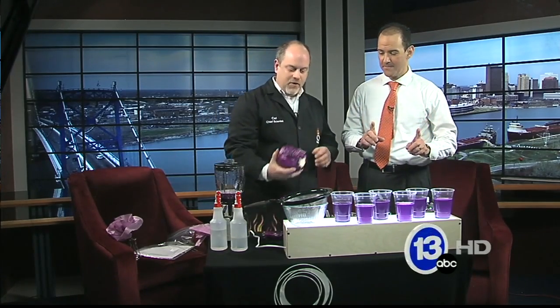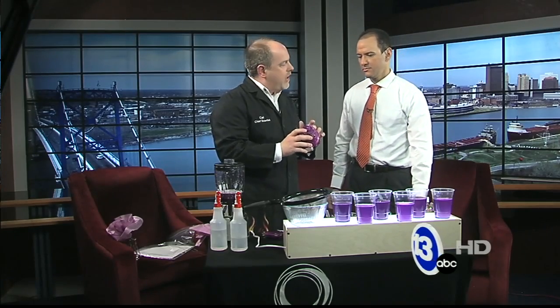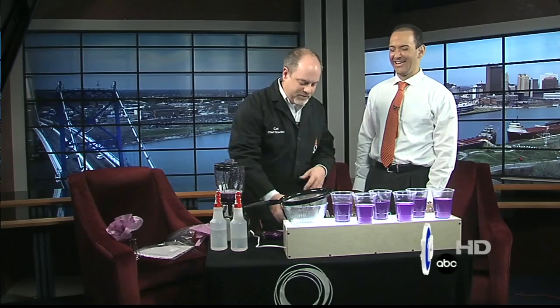This is something you can do at home — this is really cool. A lot of foods have a compound inside them that will change color based upon whether it's an acid or a base. Red cabbage is my favorite because it has a beautiful color range. And a terrible smell.